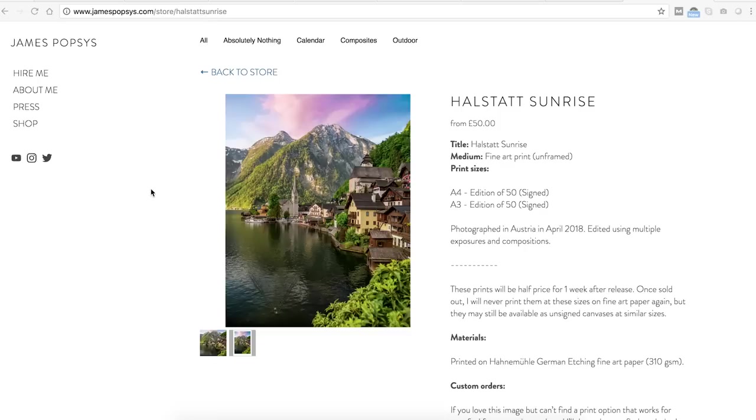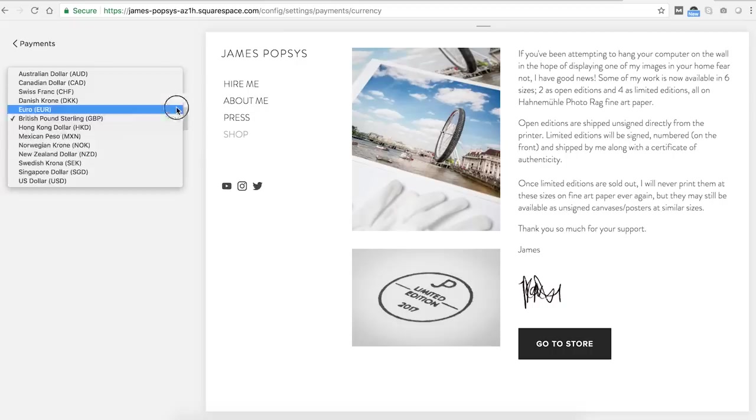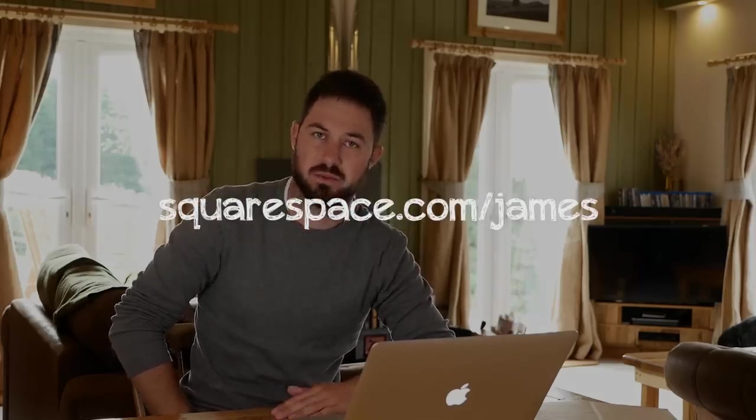One of the other things I really love about Squarespace is the online store functionality. I'd have no idea how to create an online store without a service like Squarespace. It links perfectly to PayPal and Stripe, and it's worked brilliantly for me for calendars, prints, and hopefully over the next few weeks for my book. If you fancy giving it a try, go to squarespace.com/James for 10% off your first purchase. Right, I shall now go and get dressed and continue with my holiday — thanks for watching.